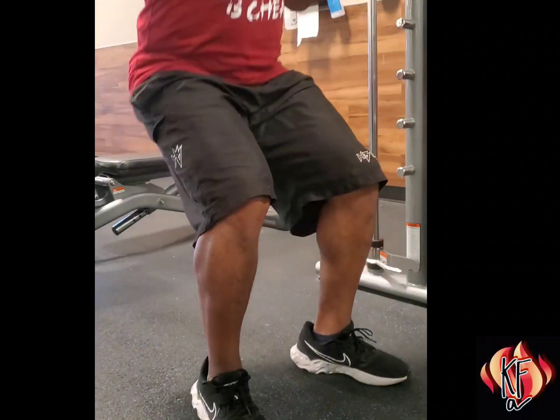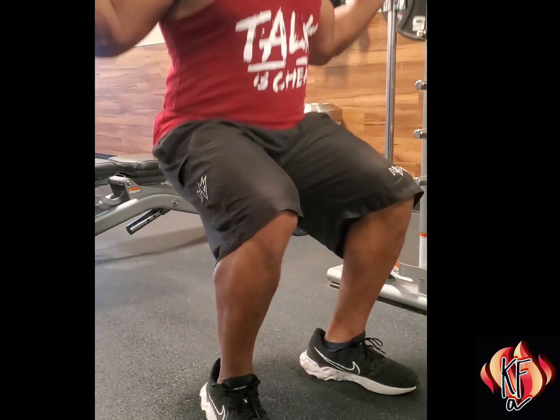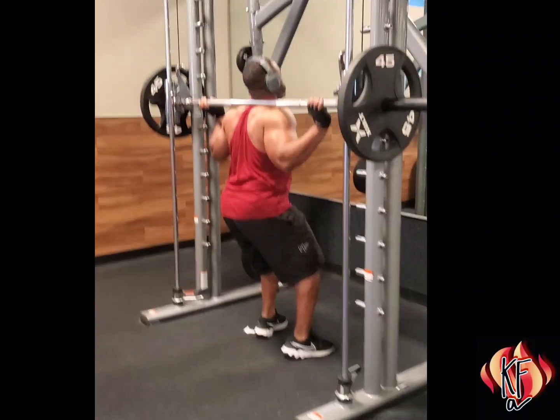Push from your heels and outer feet and squeeze your glutes. Without standing fully upright, maintain a slight knee bend with a pulse, then repeat.